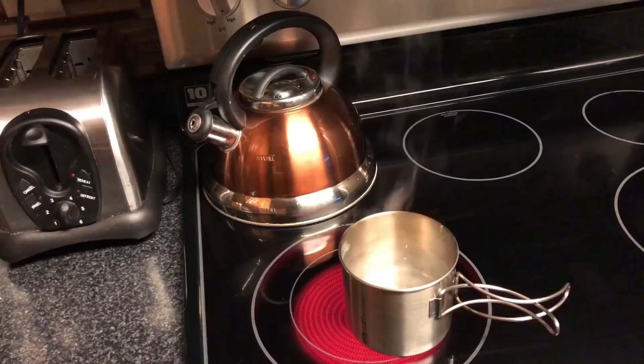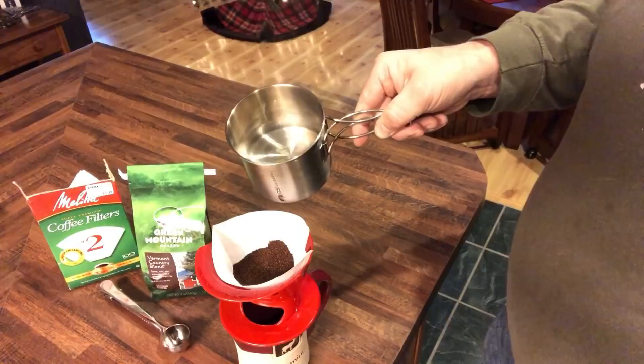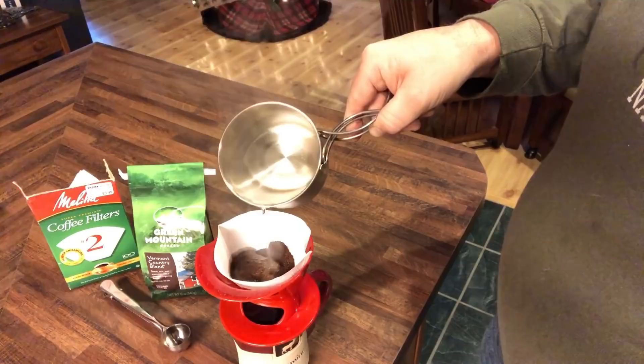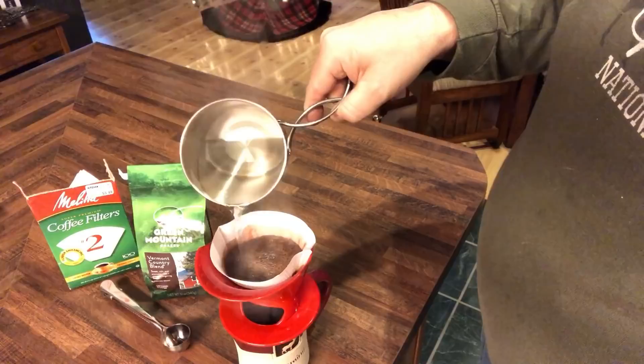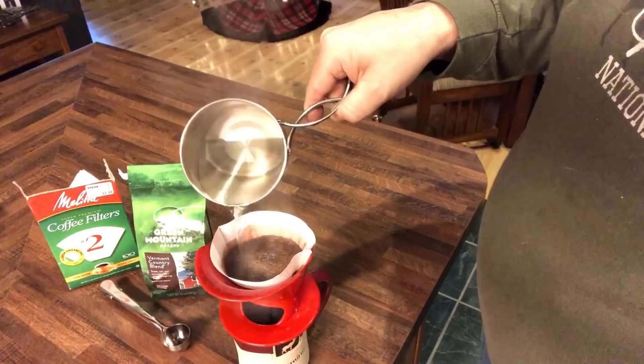Once you know your water is good and hot — I typically just take it to a gentle boil — then it's time to go ahead and make our coffee. One of the tricks I found is I get a much better cup of coffee if I actually go slow with my pour. So don't just dump all of the water in at one time. Take your time just like your drip coffee maker would do — a nice and steady stream of water. Just gently pour it and I try to make sure I get all of the grounds wet, so that's why I'll move around my pour.